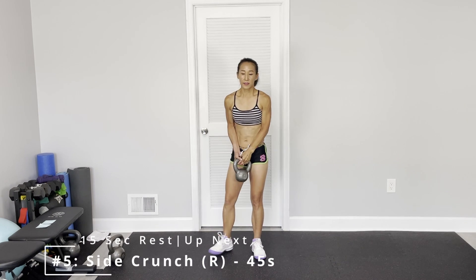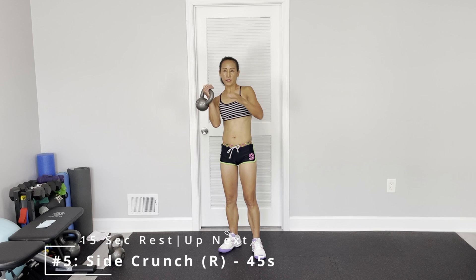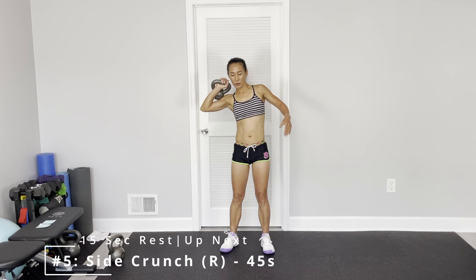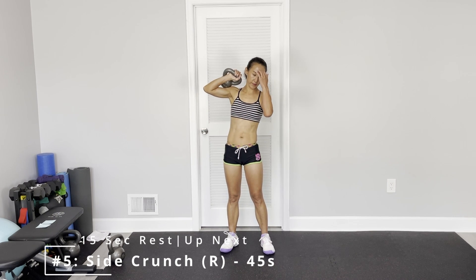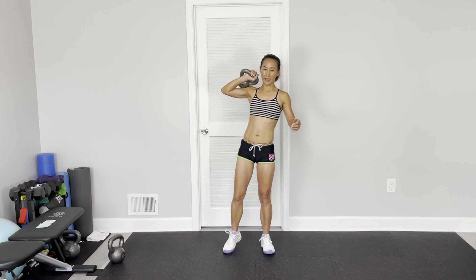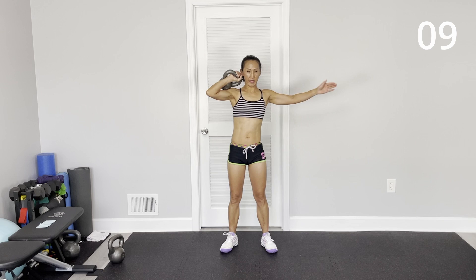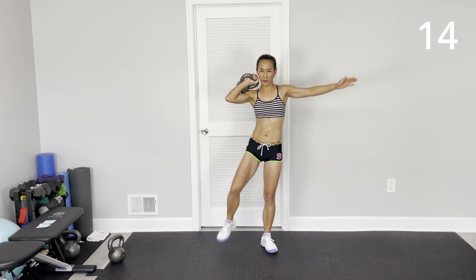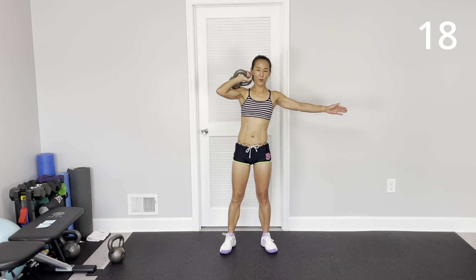Alright, side crunch. Hold your kettlebell, then just try to bend your side. Don't just lift the leg — your upper body has to side bend, feel the crunch. If you just bring your leg, there's no movement for your side oblique.